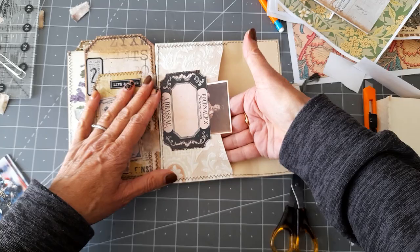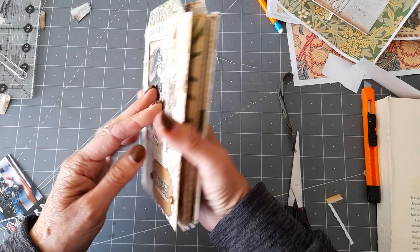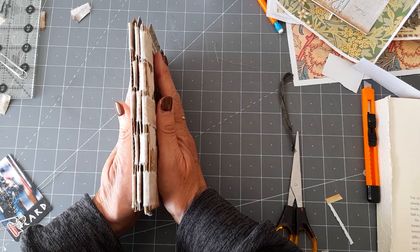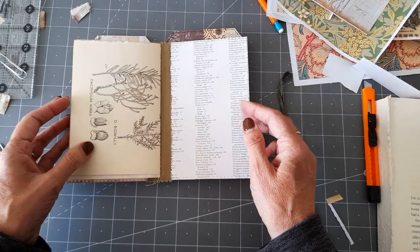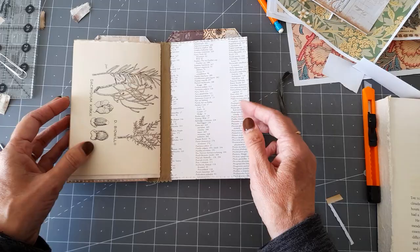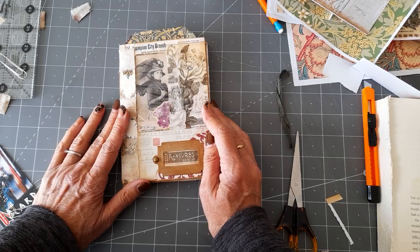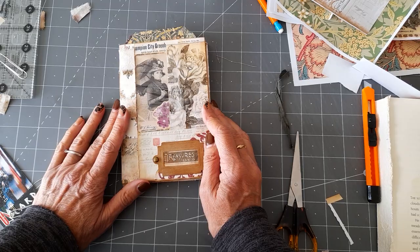We've got an envelope there that we can fill, and then that flips over and we've got a pocket there we can put something in. I think all in all I'm happy with the way that's turned out — I don't know what I'm going to do with it, but I'll get those pockets filled and see where it takes us. So if you've made it to the end of the video — I do appreciate it! There's my no-sew binding, completely inspired by Wendy's Journal Adventures and Suzy from Shabby Soul. Thank you so much folks, take care, bye bye!